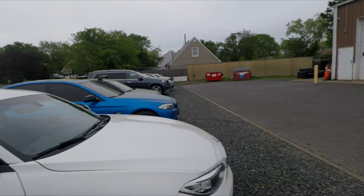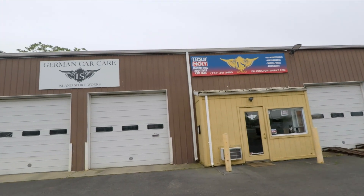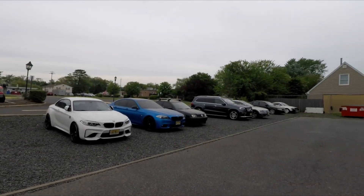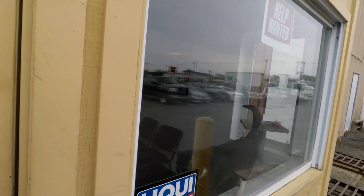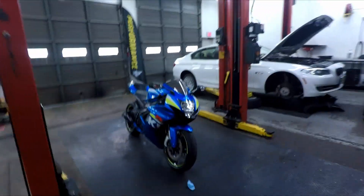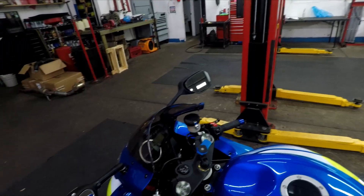I'll be honest, I don't know what I'm doing. I had all intentions of riding today but I don't know if it's going to rain or not, so I figured today maybe do a little walk around of the bike and introduce you to it. Can't be too sure nowadays, right?